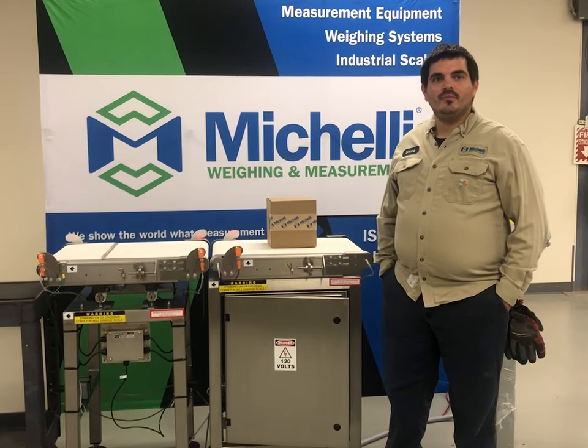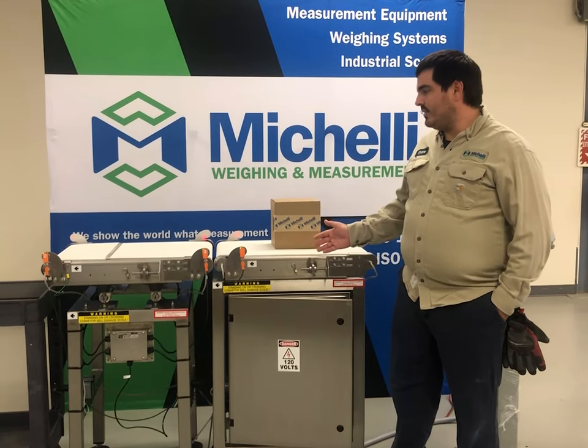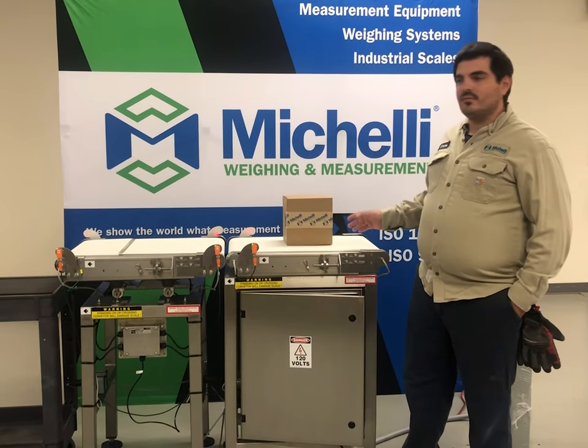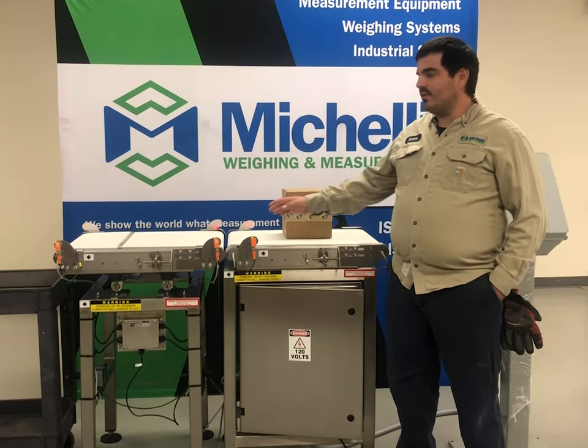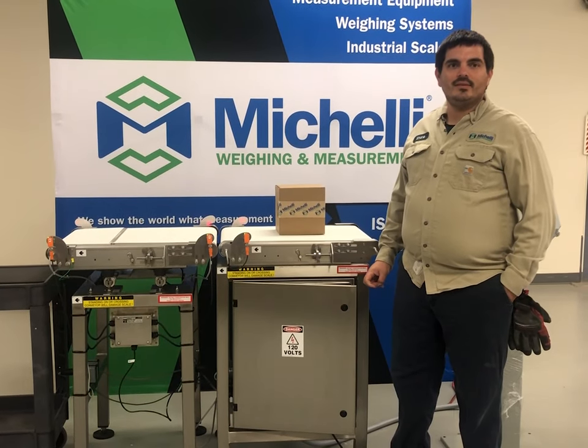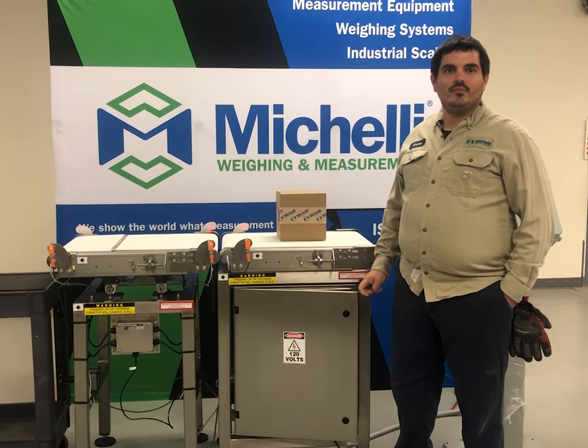We recommended to them to go to a check-weigh system like this. This system runs their package case across this conveyor and onto this conveyor, which is a scale that measures the weight of the box. If the box is out of the tolerance that the customer sets forth, it's going to